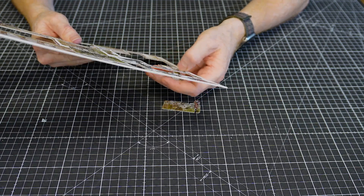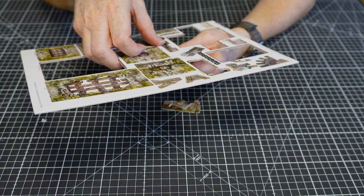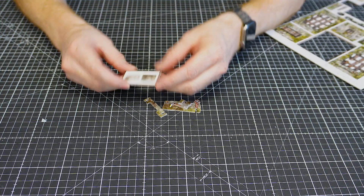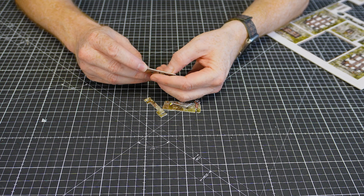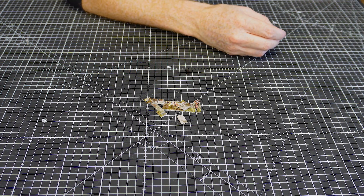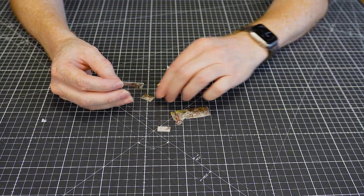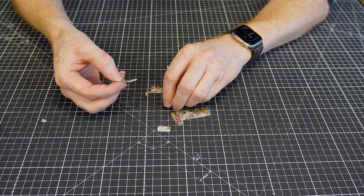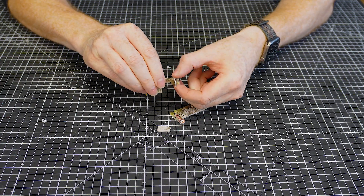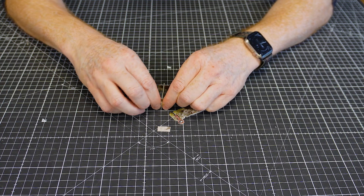For the prison bunk we're going to need this main piece, this little bit with a candle on it, and this little piece here. They're all labeled 'prison bunk.' There's also a lovely little pillow — even hardened criminals need a bit of comfort. The downward-facing slot pops into the base, and then the upward-facing slot is for the piece with the candle.